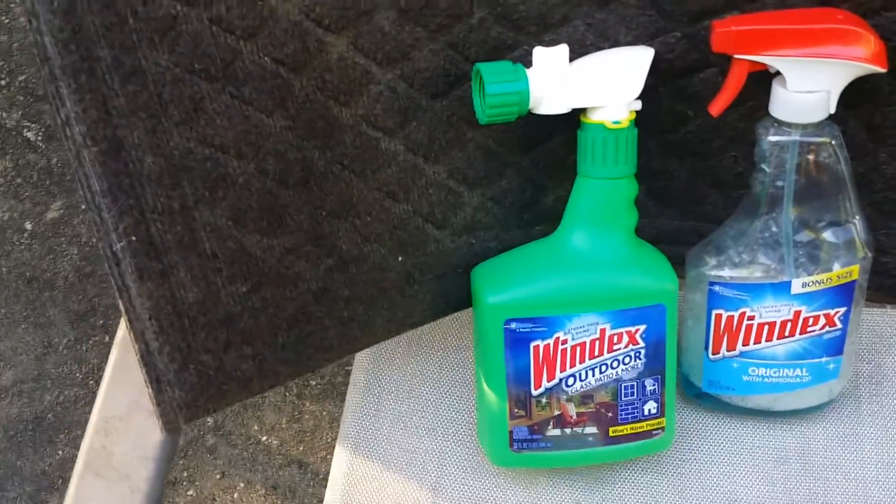You attach it to your hose, you go up and down the panels with the solution. My panels are 12 feet high and I have four of them, so it's an excellent product for this.